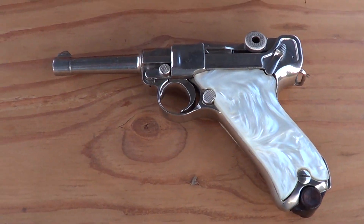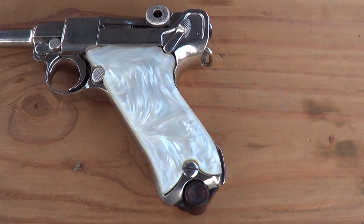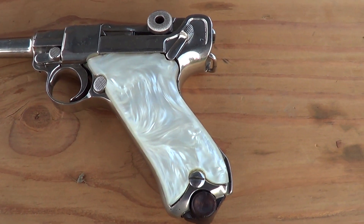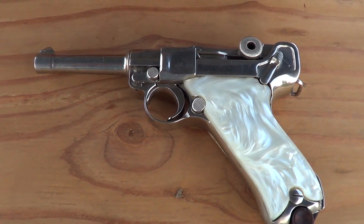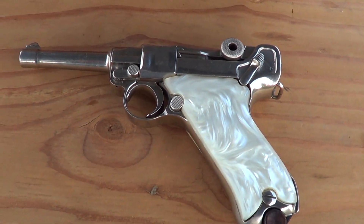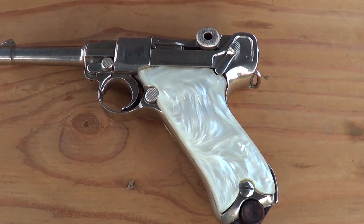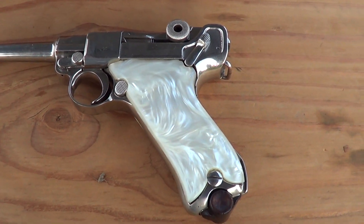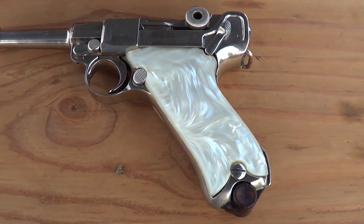What I've got out here today is a DWM commercial Luger chambered in 30 Luger or 7.65 Parabellum. These were not made like this originally — this one has been refinished in nickel with some fake pearl grips.